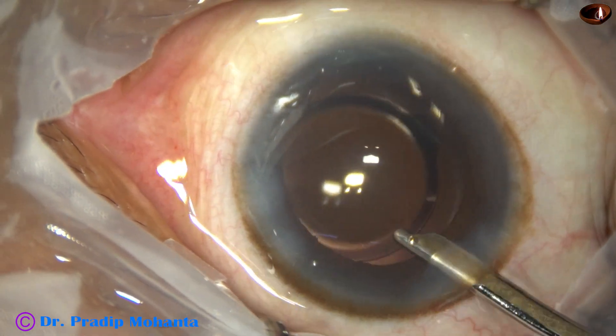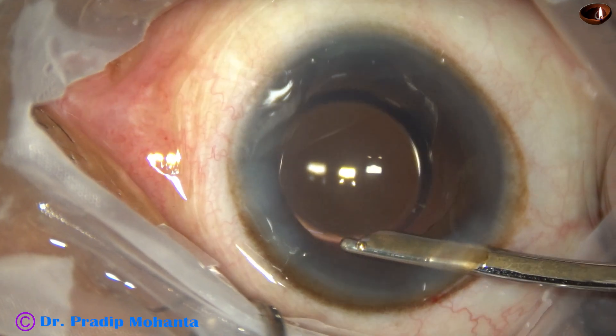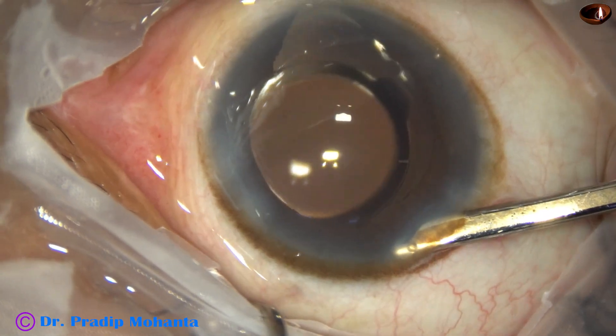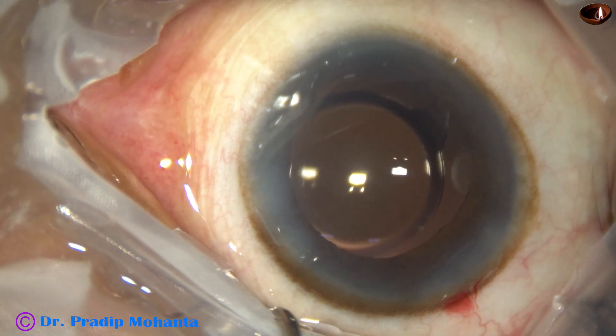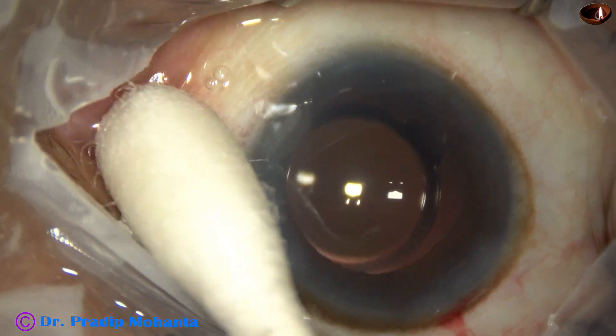This is the final lavage of the anterior chamber. Any viscoelastic on the corneal endothelium is removed, the anterior chamber is nicely formed, a few drops of moxifloxacin are applied over the ocular surface, and the integrity of the wounds is checked.